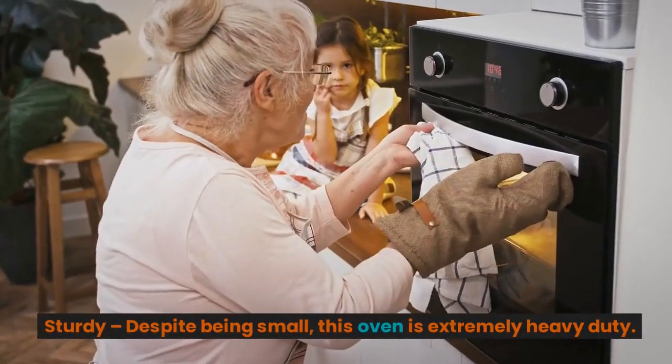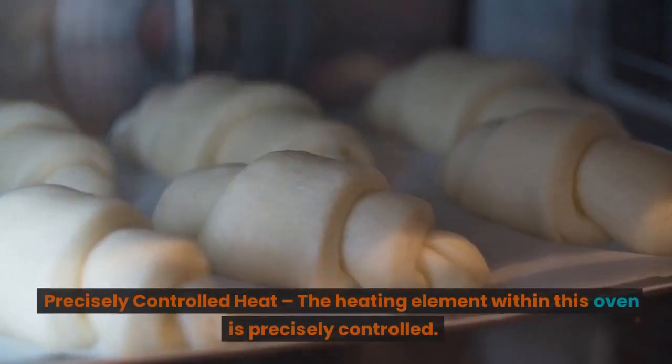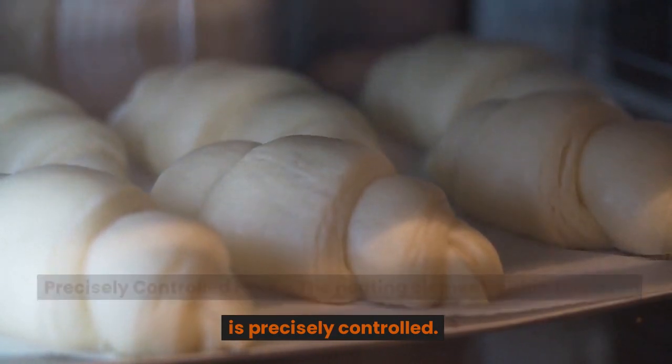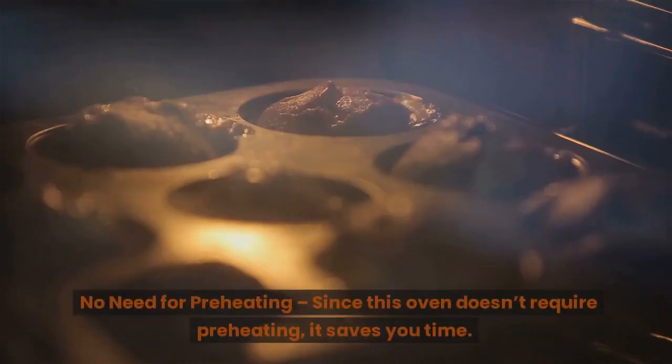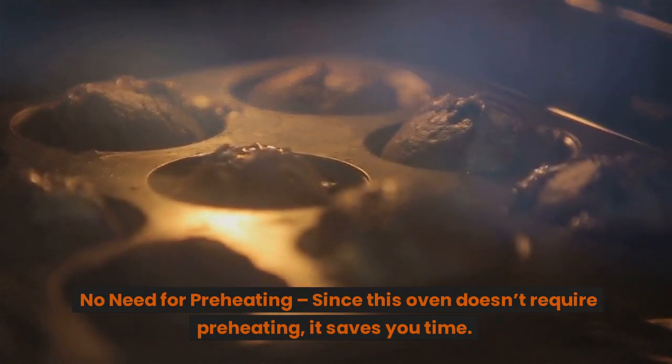Sturdy — despite being small, this oven is extremely heavy duty. Precisely controlled heat — the heating element within this oven is precisely controlled. No need for preheating — since this oven doesn't require preheating, it saves you time.